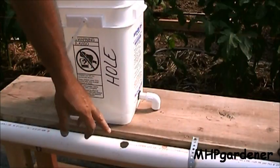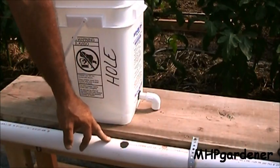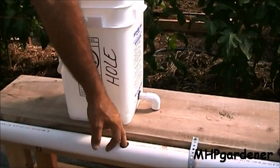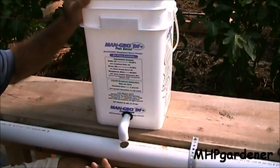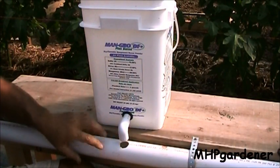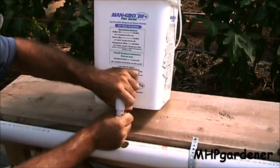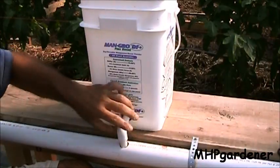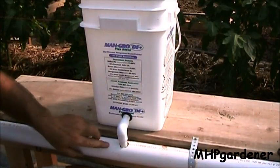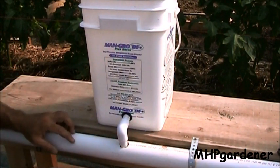Next thing is to have a return line, which in this case is two-inch PVC. Take the same hole saw and drill a one-inch hole in it. The only thing left is to take another small piece of PVC — it can vary depending on exactly where your return line is and how tall your buckets are — and just put another piece of PVC on there. That's going to sit right down in the hole so all the water that comes out of the bucket goes into the return line and drops out to the end where your reservoir is. Really a simple process.